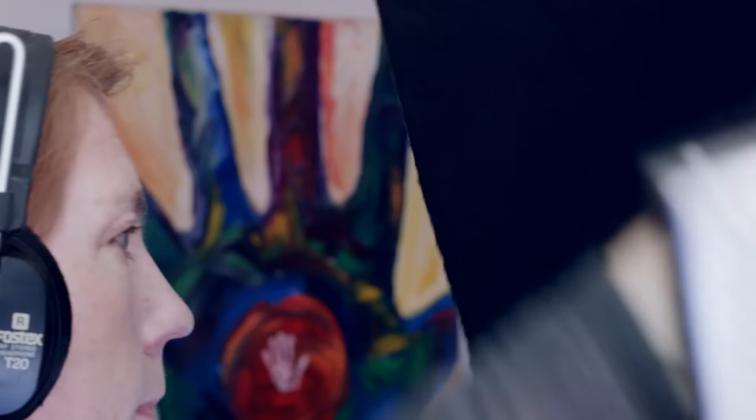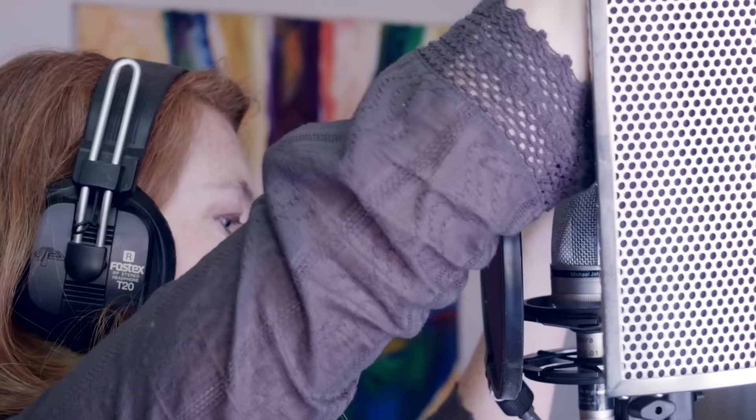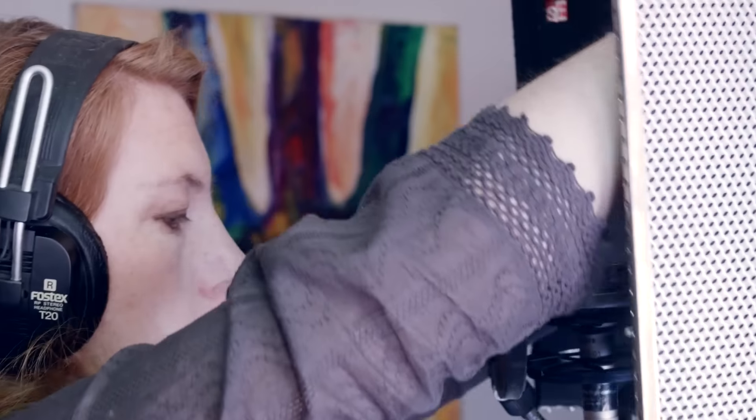There are a few different ways to build your booth. The quickest way to get it done is to go out and buy an Essie reflection filter or Prime Acoustic Vox Guard. These products simply attach to your mic stand and minimize the room sound, creating a neutral acoustic space.